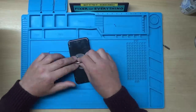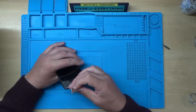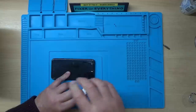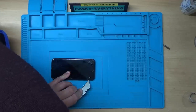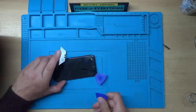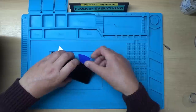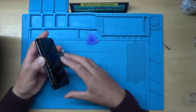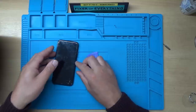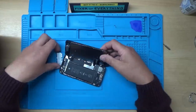Yeah, it's not sticking at all. Let's see if we can get something down the side - because if we break it, it's already broke. I do have a little bit of a gap there. See if we can get one of these plectrum-type things in. Yeah, perhaps I should have heated this up a little bit with a hairdryer or something. I think we've managed though - we're into it.